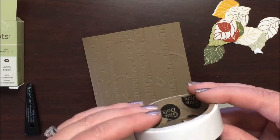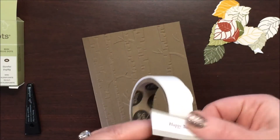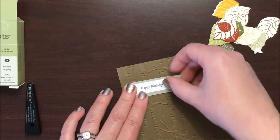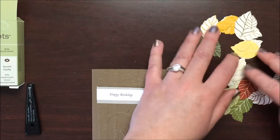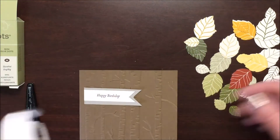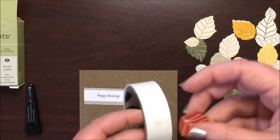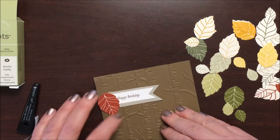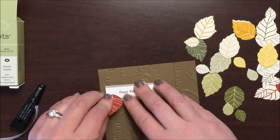Time to get our leaves on our card — this is the fun part. Get some mini glue dots on the back of our banner and put that up in the left corner. Now for the leaves — you can do this however you'd like, just to get started. Pick one up, put a glue dot on the back, and start in the upper left. Make sure that you don't cover up your sentiment — let's start a little bit lower.